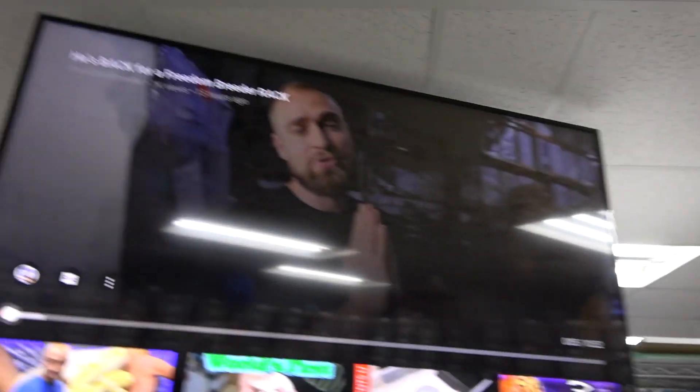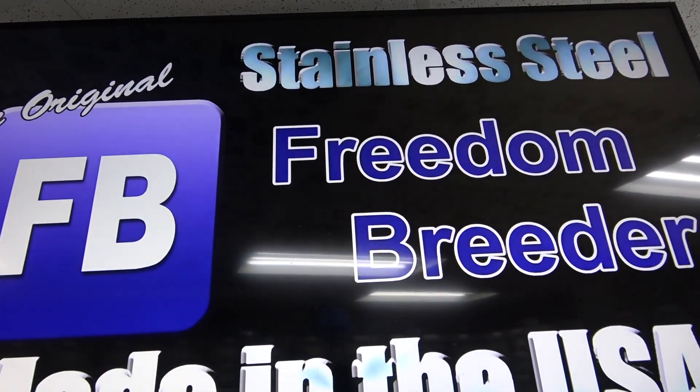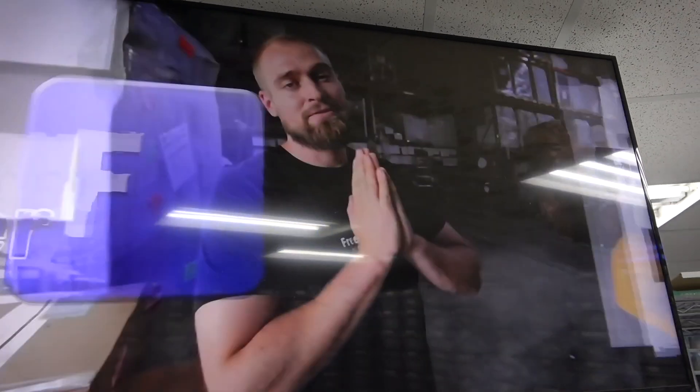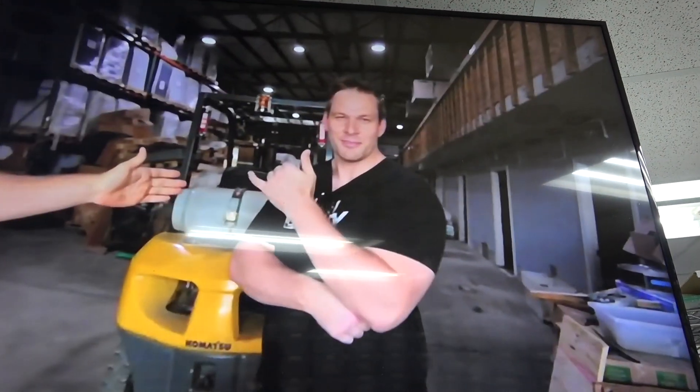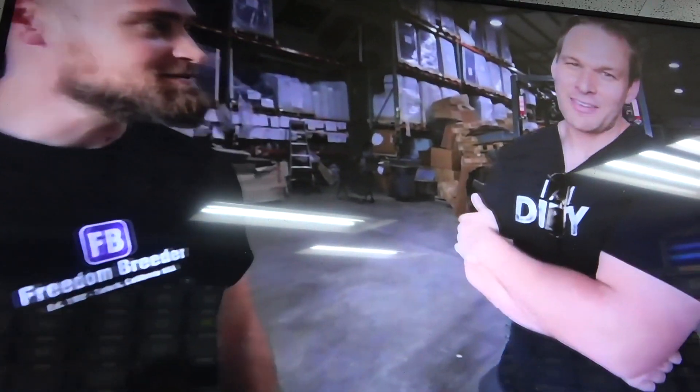We're gonna pass it over to Austin for the YouTube shoutout channel of the week. This week we have Jesse from Freedom Breeder — great guy, does a lot of videos not only on the racks he has but also on the snakes. He just passed 13,000 followers on YouTube, so let's try to get him up to 15,000. Great content — I'm surprised he doesn't have more.